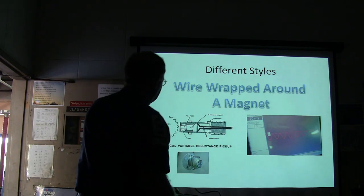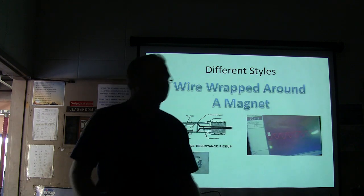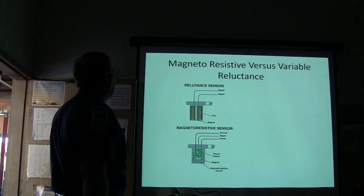There are other kinds. These wheel speed sensors a lot of times are made into the hub. Sometimes you can change them without changing the hub, sometimes you can't. Basically, knowing what kind of wheel sensor you've got is pretty important.